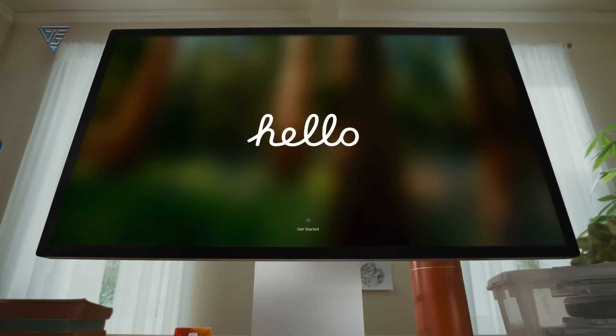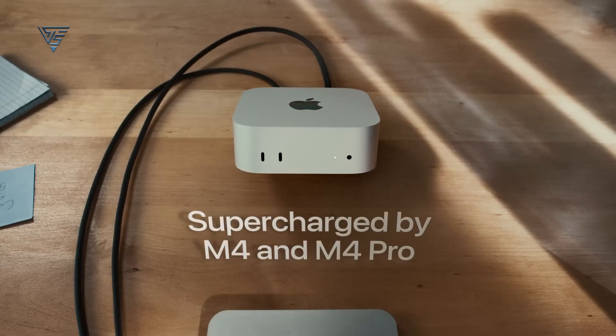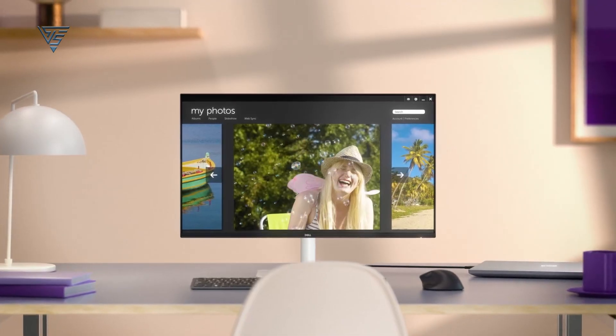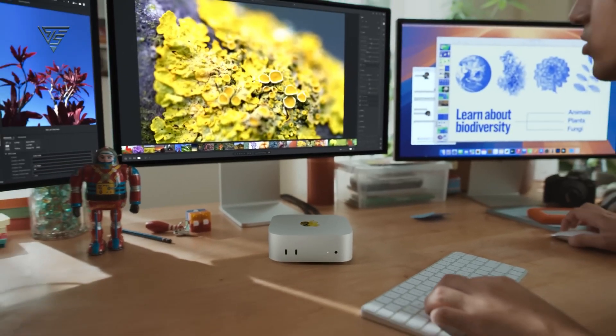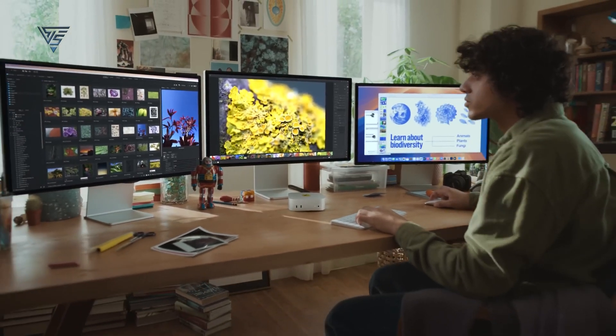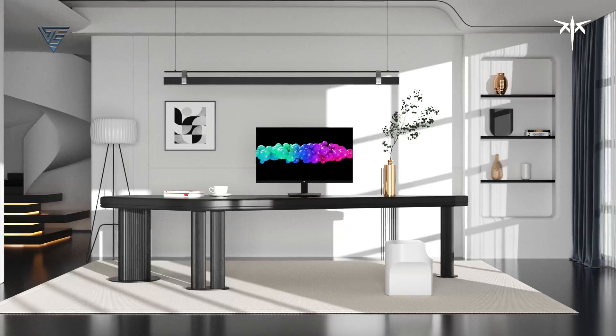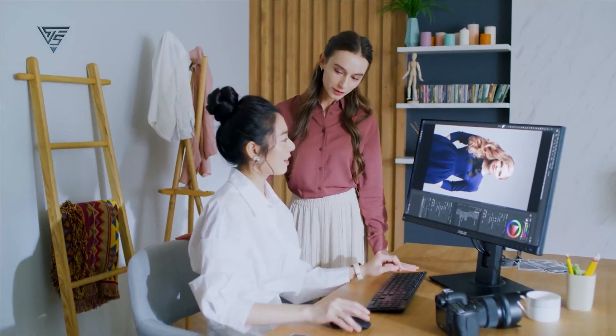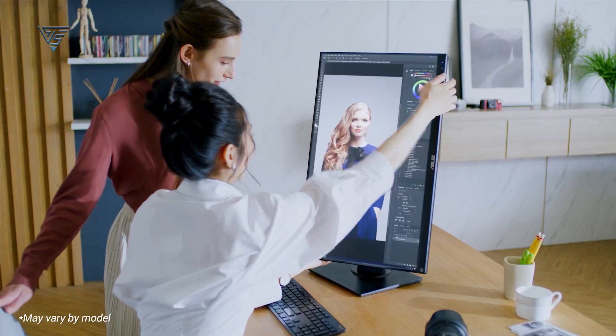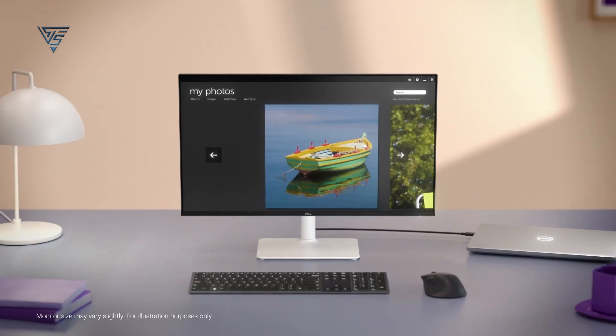So, there you have it — the best budget monitors for your Mac Mini M4. Each option combines performance, style, and compatibility without stretching your budget. Whether you're into fast-paced gaming or need a reliable display for work and entertainment, these monitors deliver excellent value. Now it's your turn — let us know in the comments which one caught your eye or if you have any other favorites.